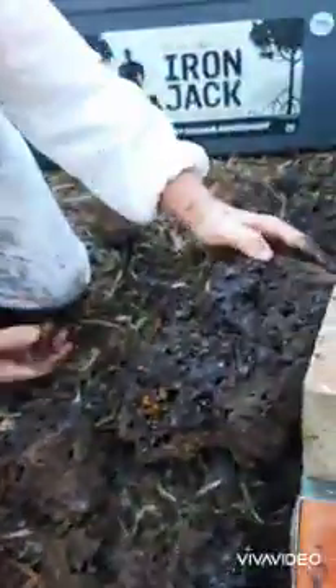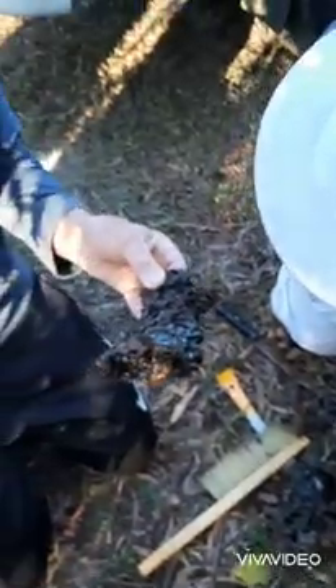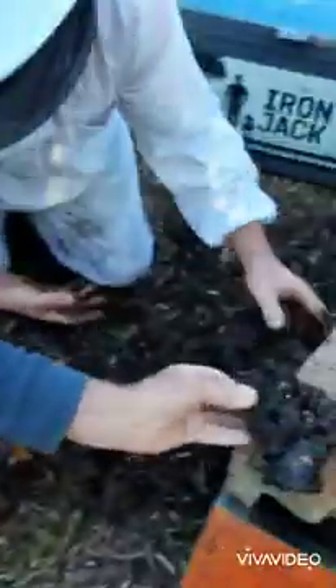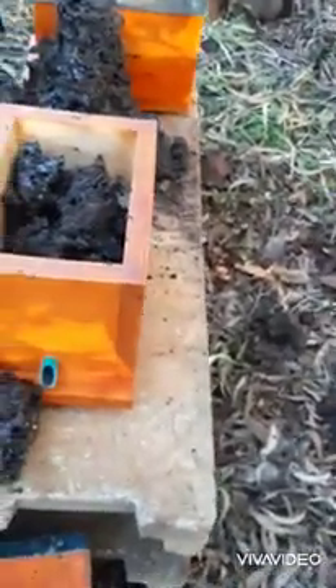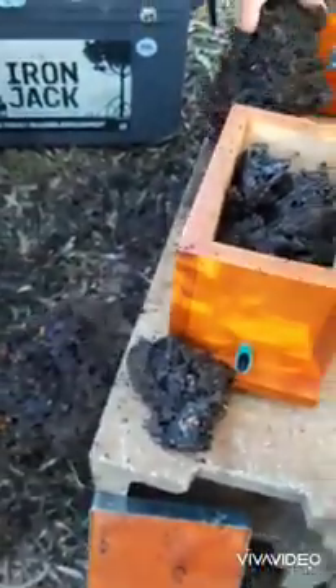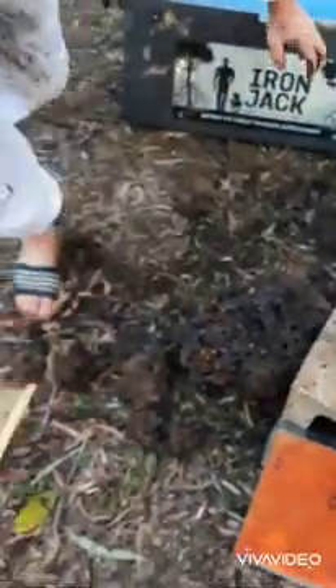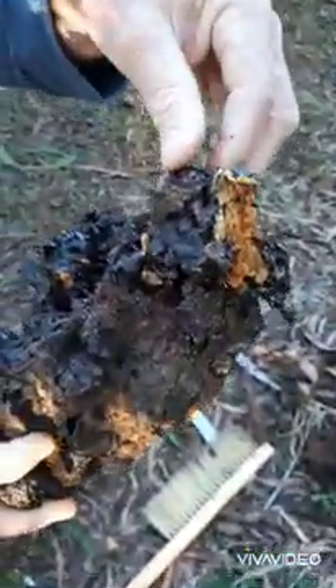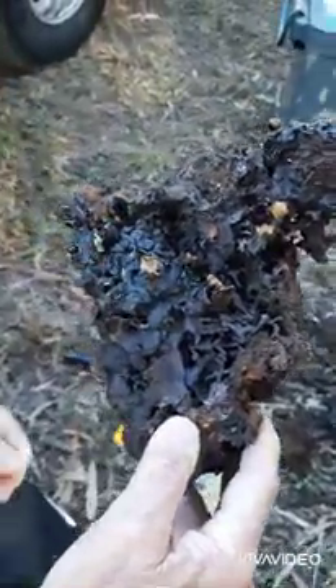Well, I think they'll all find their way - they'll go home. Might just put some stuff up so they can climb up there - they'll all have to make their way home. Just wash my hands. Just looking for the queen, just to make sure she's not... should be in with the brood, but it was so messy.